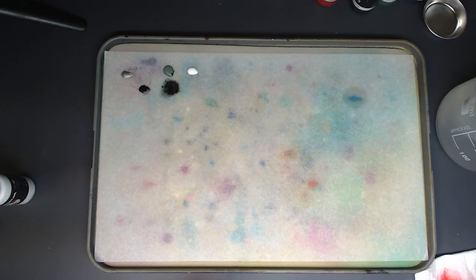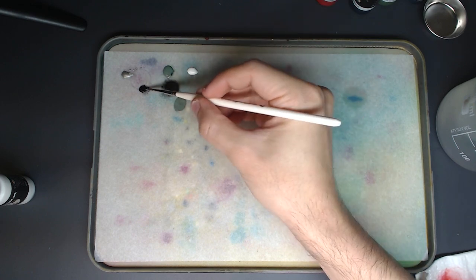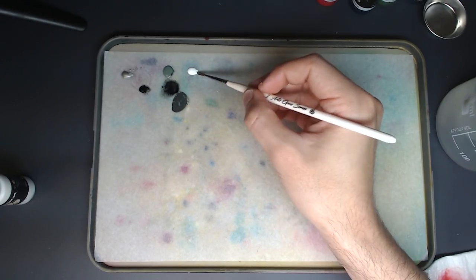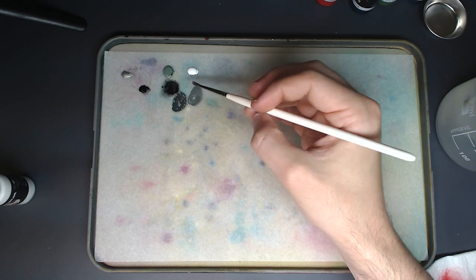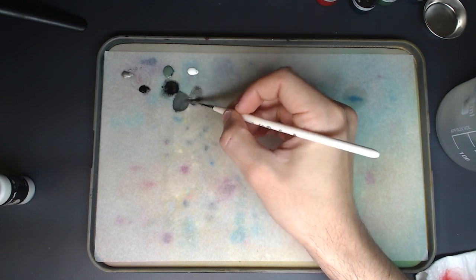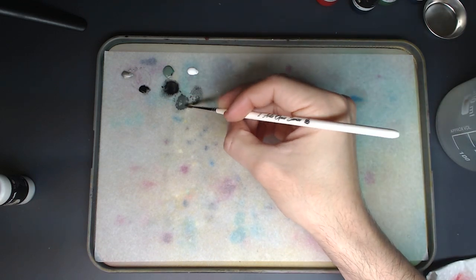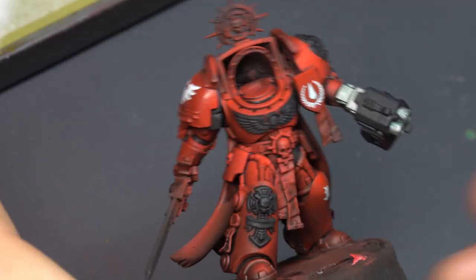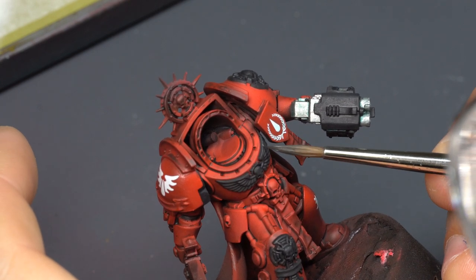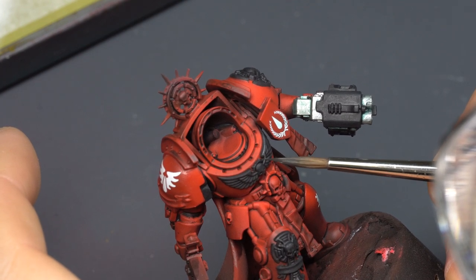First off, we're starting with the black aquila. On the palette we have a few simple colors: black, field gray, and white — all by Scale 75. For most of this model I'm using an Artist Opus number two brush, fairly new with a good sharp point that holds a lot of paint well. The mixture here is field gray with a bit of black, giving a very low value starting point, over a pre-painted black surface, and we're going to start putting on the highlights.